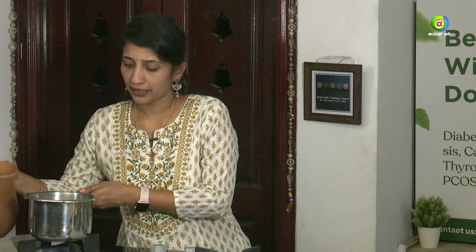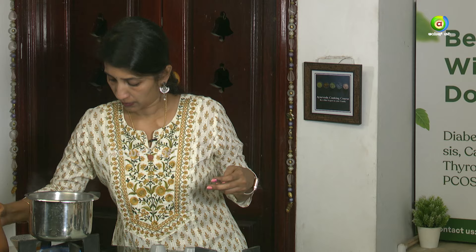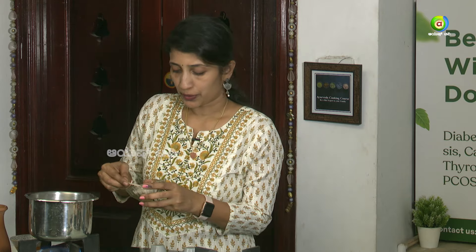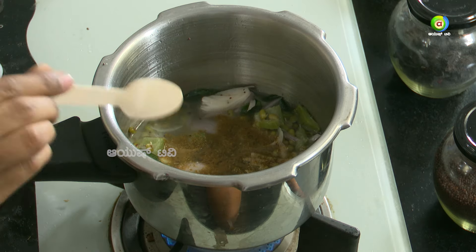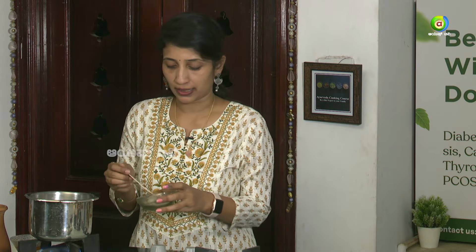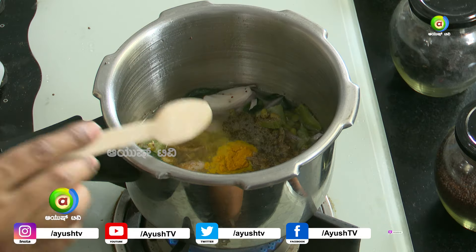Put warm water on the side, put the rice on the side. You can also use the cardamom.